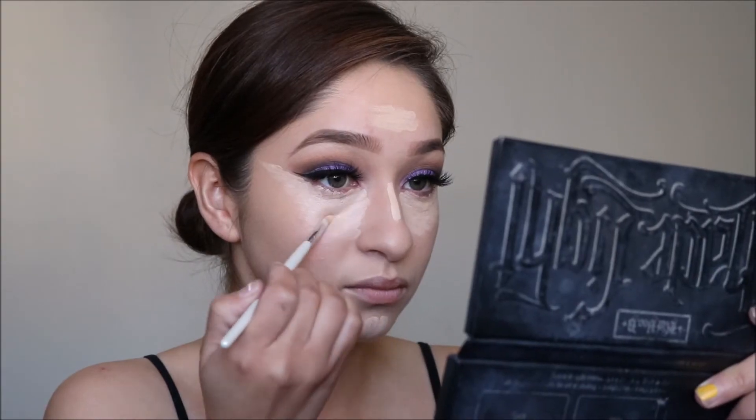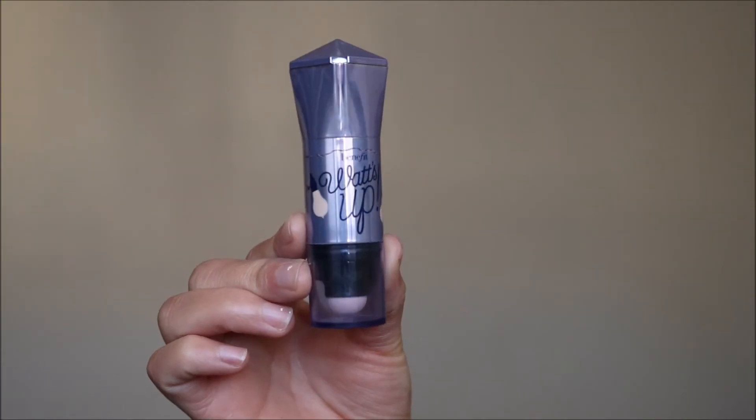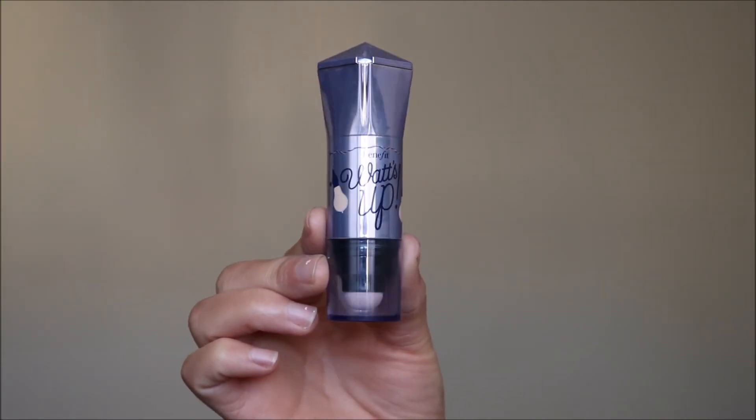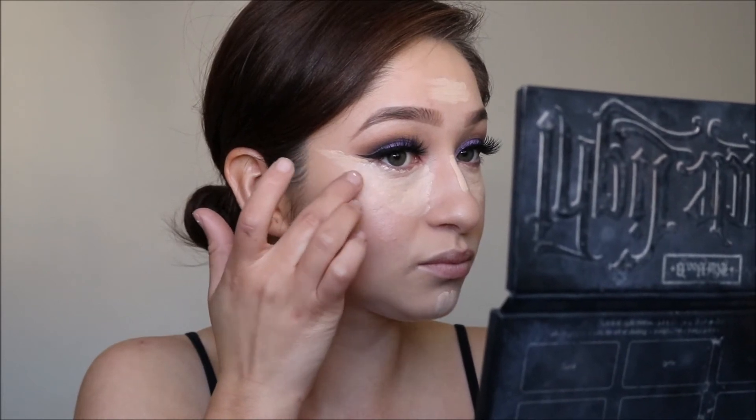Before I blend out my concealer I like to use this cream highlight by Benefit called What's Up. I put this on the high points of my cheekbones and then blend it out with a beauty blender at the end.